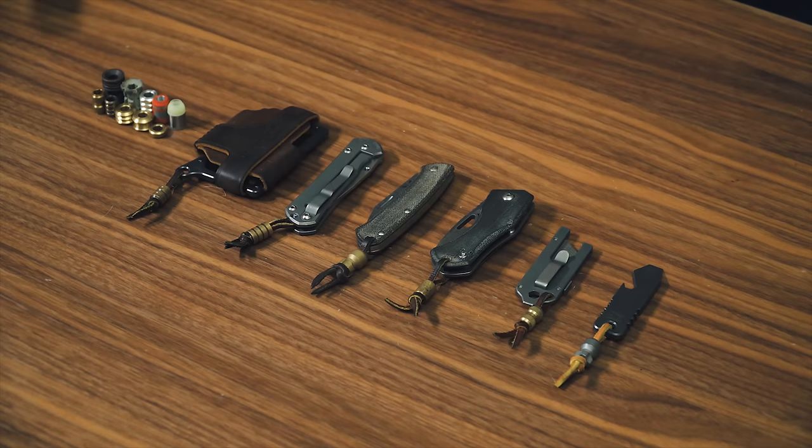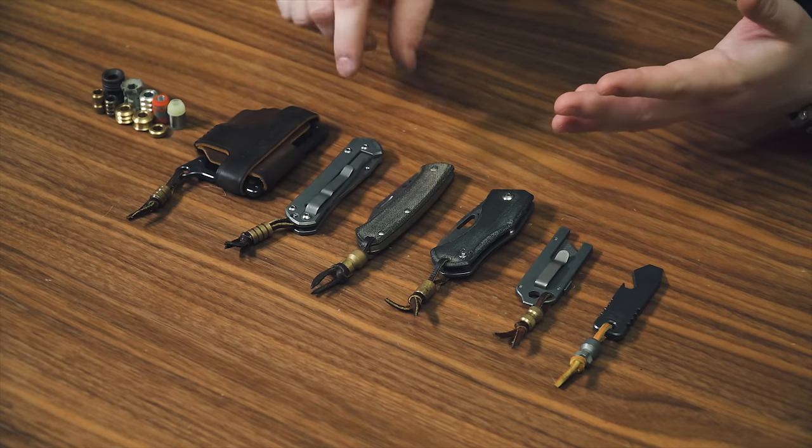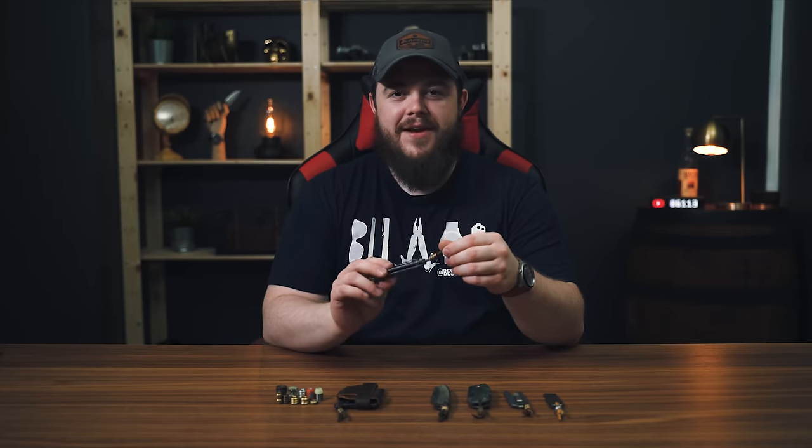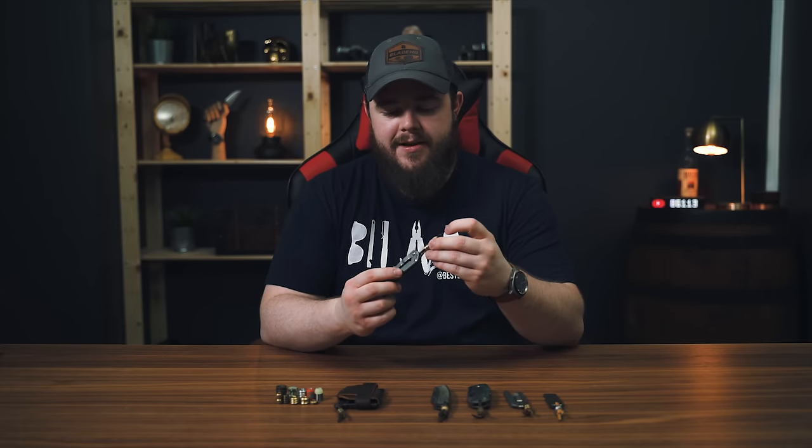When it comes to lanyards on your gear, there are probably four solid reasons why people do it. And the biggest reason, without a doubt, is style. It just adds a little bit of flair to your gear. I see a picture of this anywhere I know it's mine, but most people kind of know me for this little leather lanyard and a bead on it.